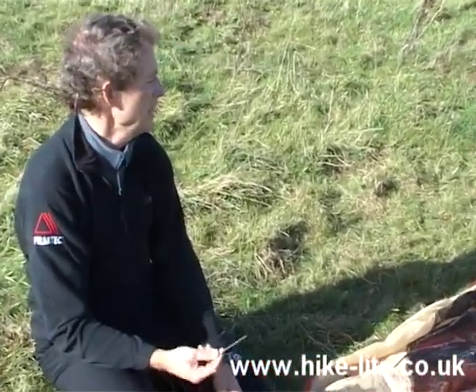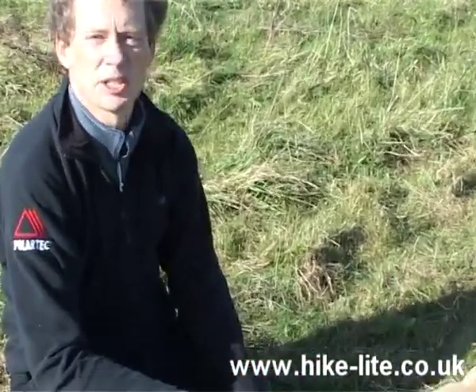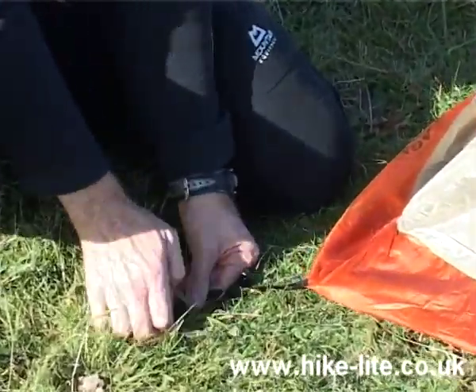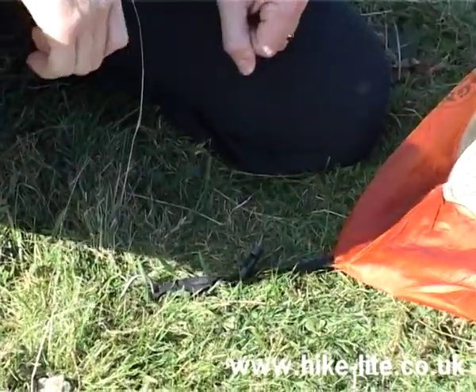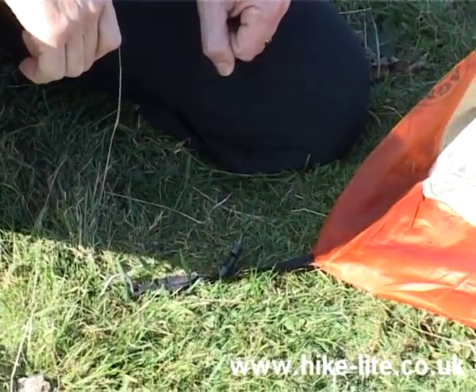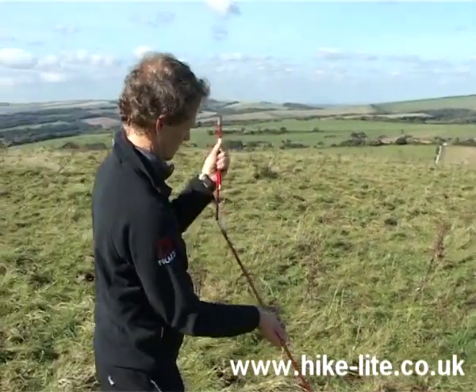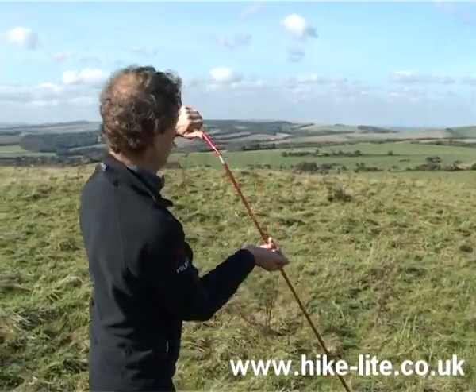Basically, start with the inner which you lay out like this on the ground sheet, and then peg out each of the four corners with tent pegs. You then need to assemble the tent pole system like this.